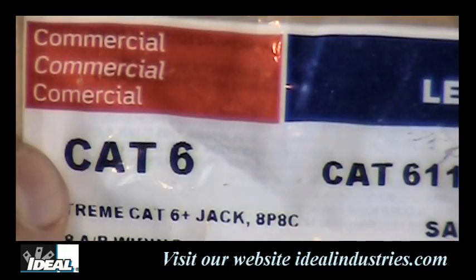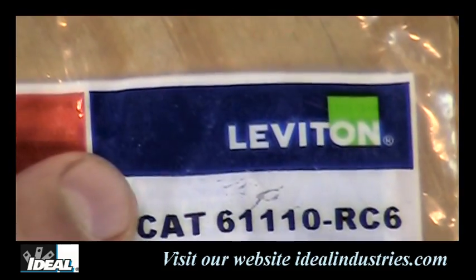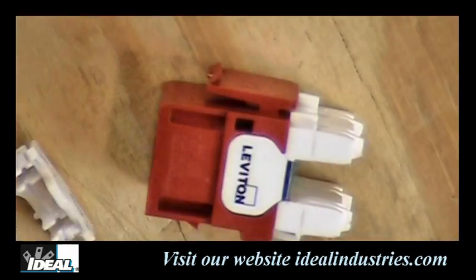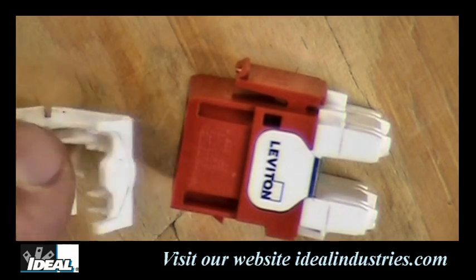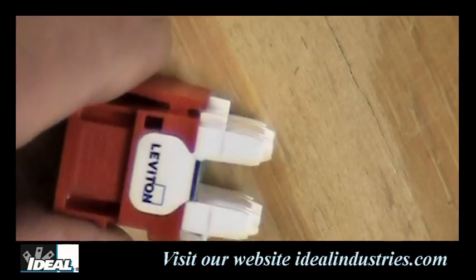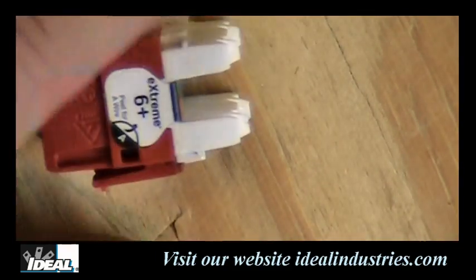Here we're looking at a Category 6 connector in its baggie. This particular connector is made by Leviton, so you know it's a high quality connector. When I take the connector out of the baggie, you find two parts: the body of the connector itself and a little dust cover which we'll put on last. This connector is their Xtreme 6 Plus line, so it's a really good quality connector.